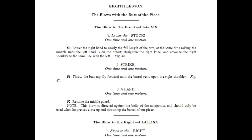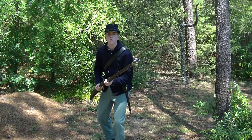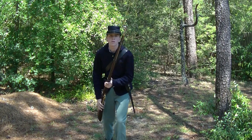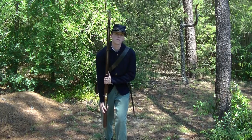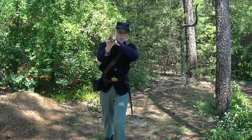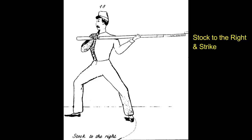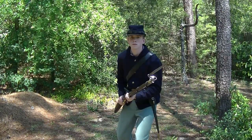The eighth lesson teaches strikes of the butt. These were to be used in extreme close quarters. The blow to the front was if the piece was thrown upwards, and the right and rear strikes were for sudden attacks from that direction. There is no left strike because a left base and thrust would be used in that direction. Lower the stock! At the command, the right arm is lowered to nearly its full length and at the same time the muzzle is raised until the left hand is on the breast. The right knee is straightened and the right shoulder is in line with the left. Strike! The butt is thrown rapidly forward until the barrel rests on the right shoulder.